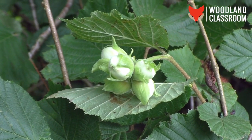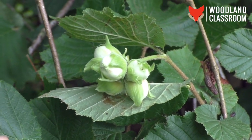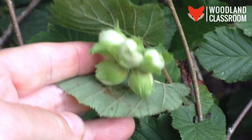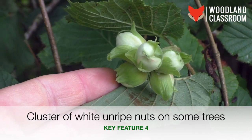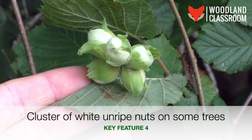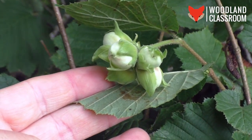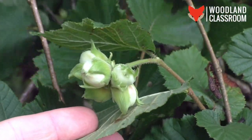It's a bit blowy out today but I couldn't help but stop by this site. On our hazel we've got some unripe nuts in a cluster — there are five in this cluster, looking great, and it's early July. So in summer there is another feature to look out for, although you're not going to see it on every tree as the trees have to be of a certain age to bear the nuts. We'll come back in the autumn and get a proper look at them then.